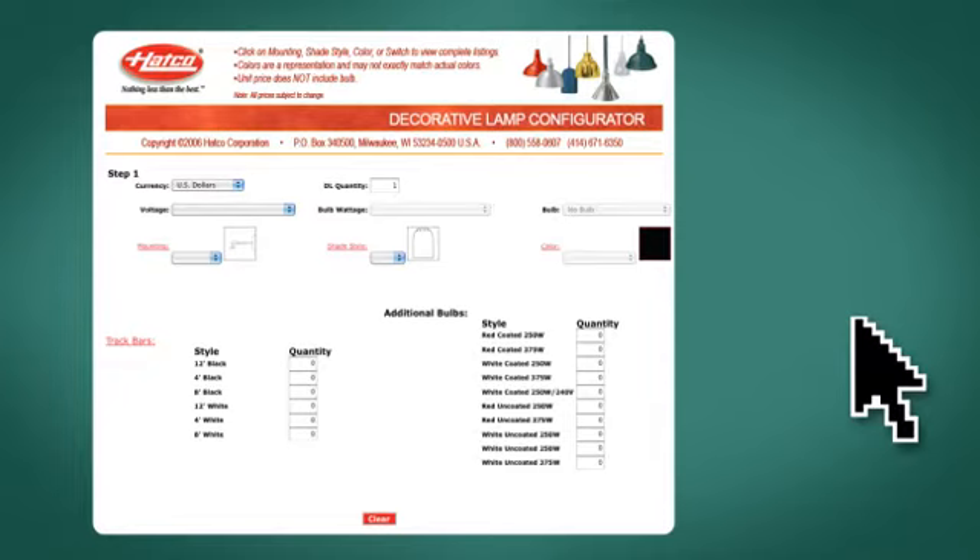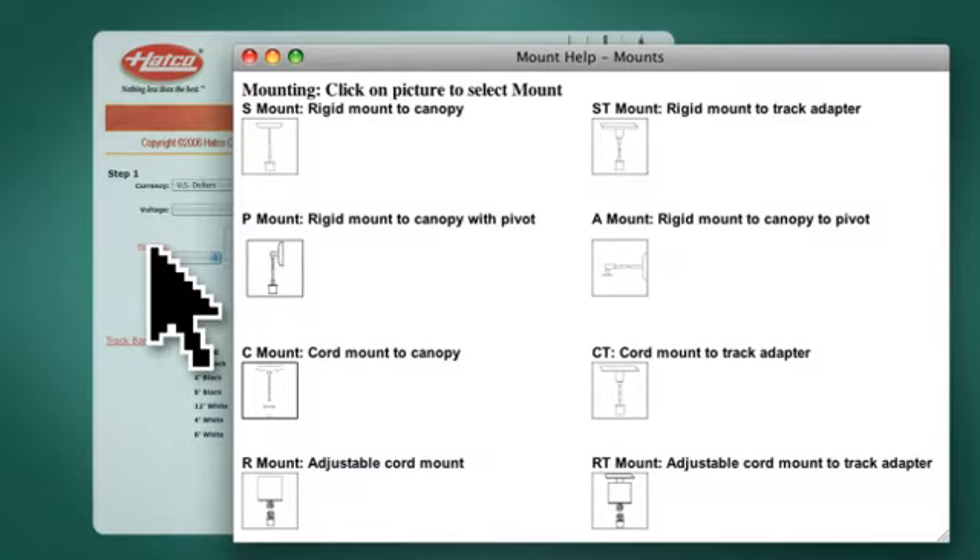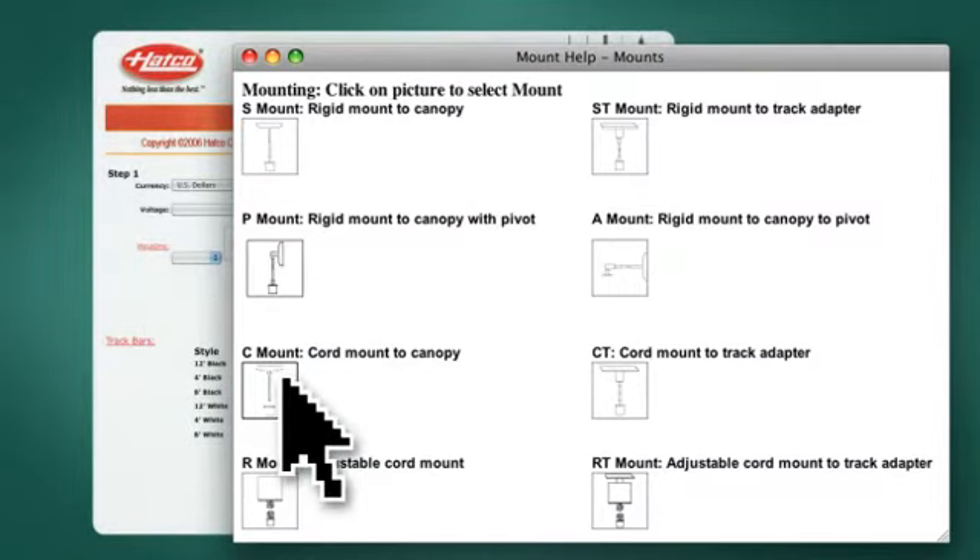Let's take mounting style, for example. Just click on the word mounting, and you'll see eight different ways you can have your lamp mounted. There simply isn't a situation we can't accommodate.